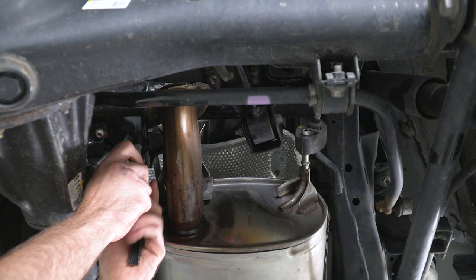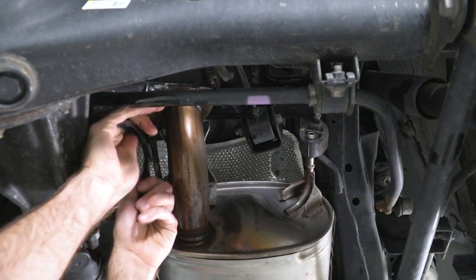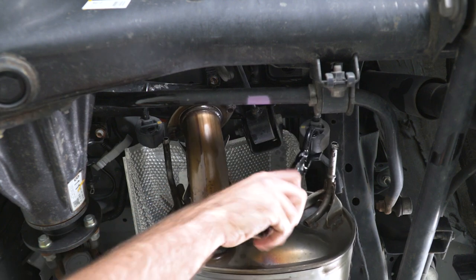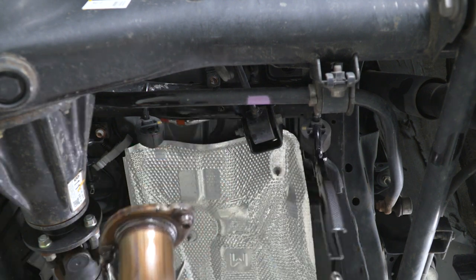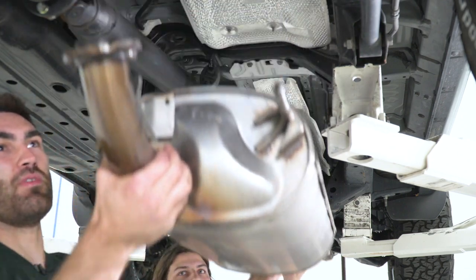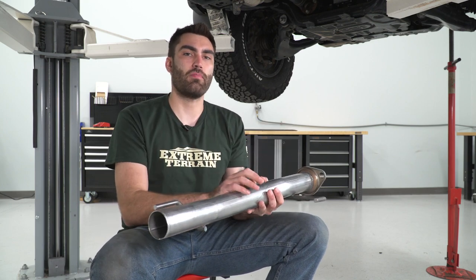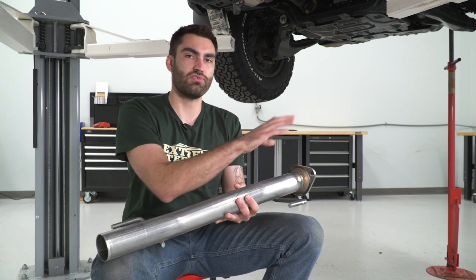We'll grab our exhaust hanger remover tool, pop these out, and then remove our pipe. With our hangers removed, we can remove our muffler pipe. Our first step of installation is to install our front pipe. We have two hanger rods coming off of our pipe that we'll get into our isolators first, and then we can get our two spring bolts through the flange.